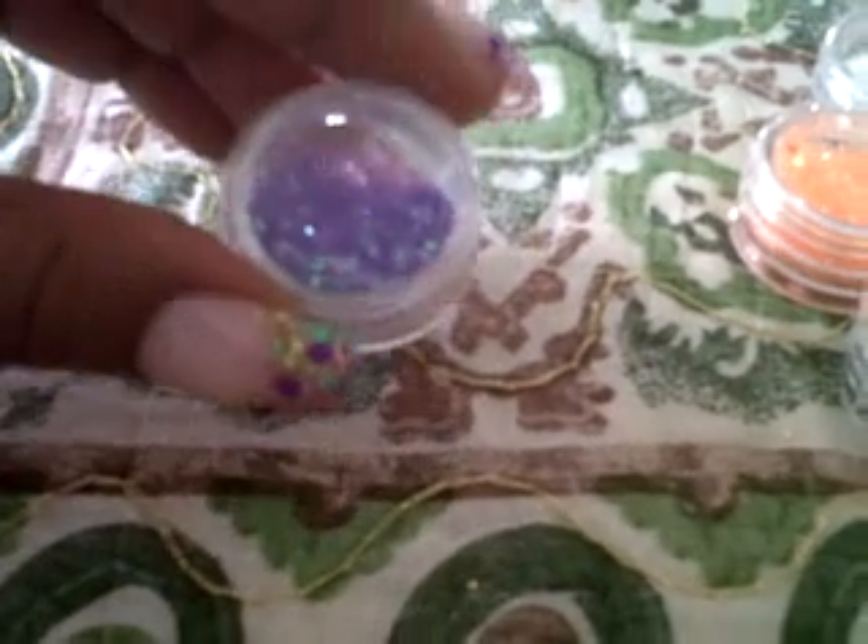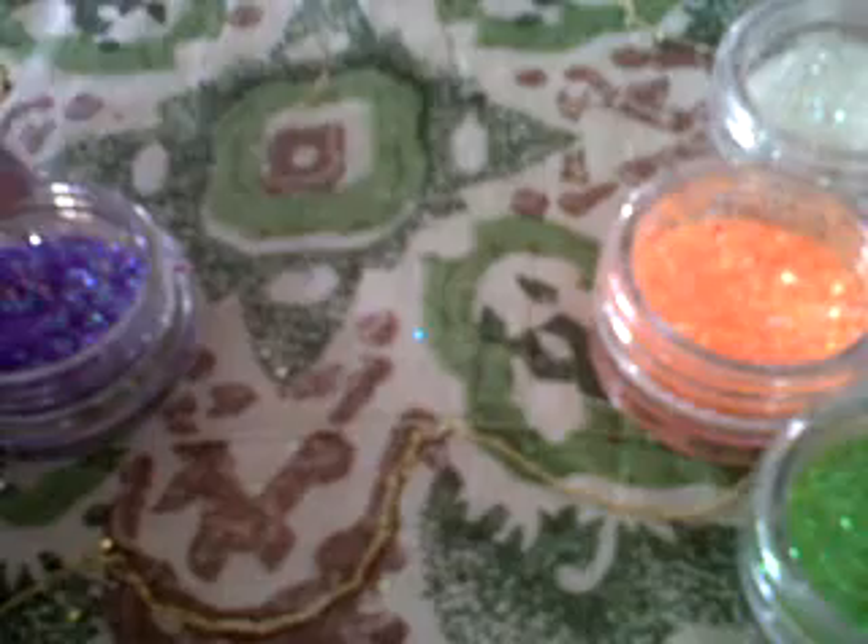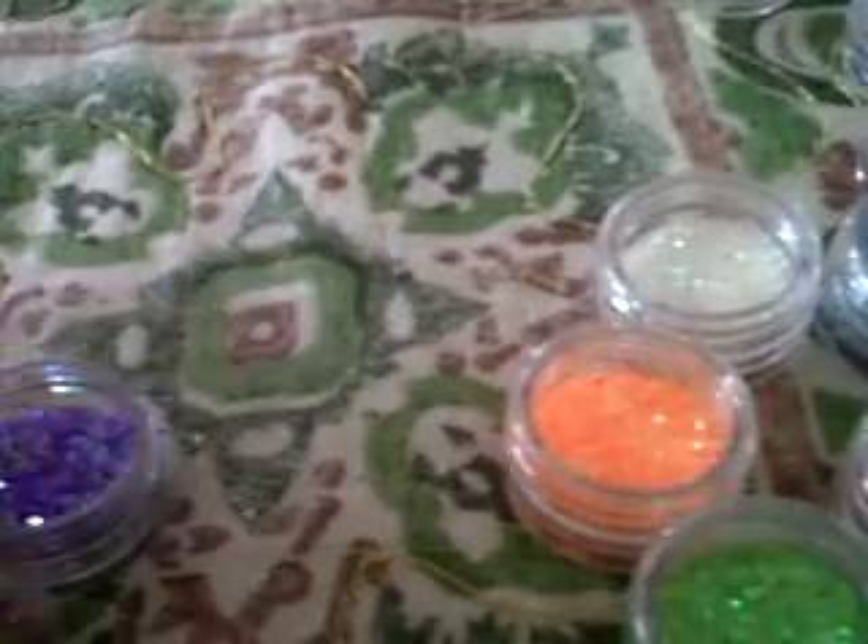I'll just open it so you guys can see what it looks like. It might be a little bit blurry — I'll just see if we can put some on my hand. They're wonderful, and as I said I was so excited to try them.